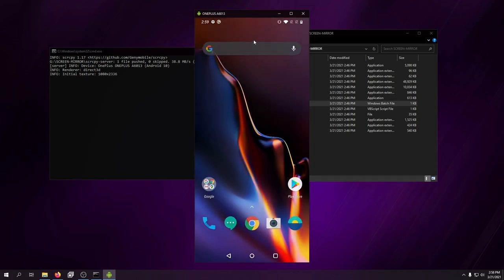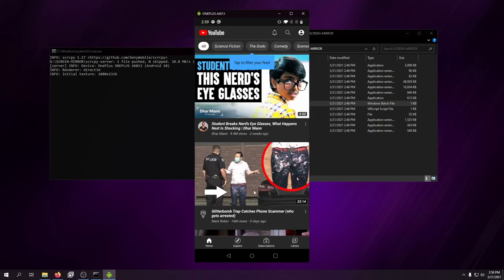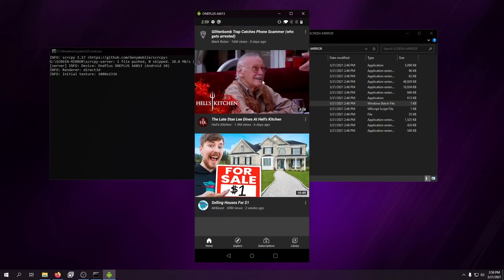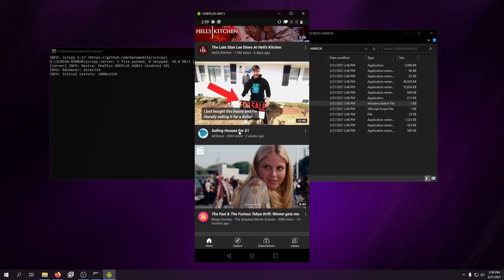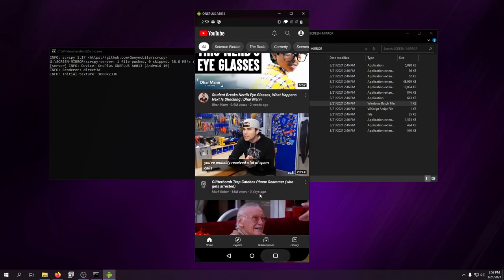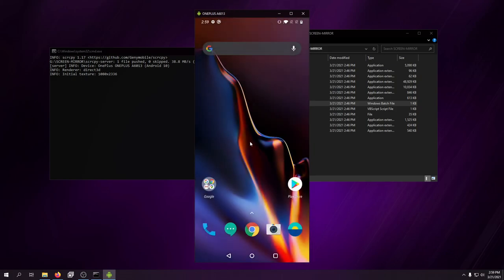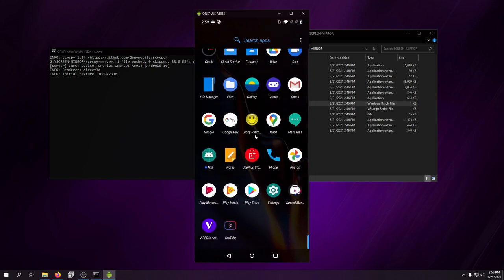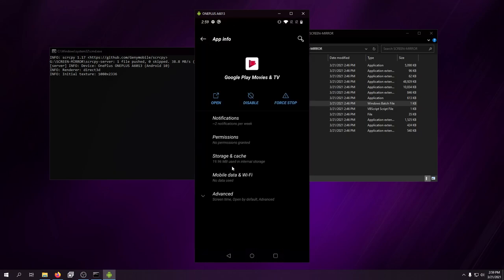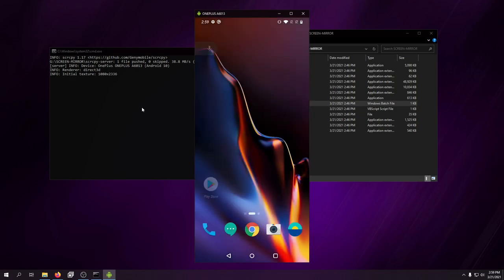With YouTube Advanced, a ton of stuff is going to change — it's going to look very different. You can see it right here pulling up Mr. Beast — it's an awesome setup. Other than that, there's not much else I usually do on these devices. Let me try to uninstall some of these apps... of course not through the normal method. Let's talk about why I install Lucky Patcher.